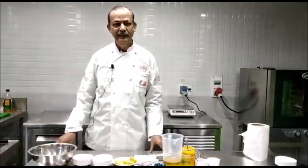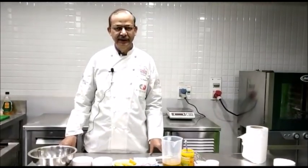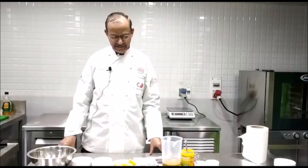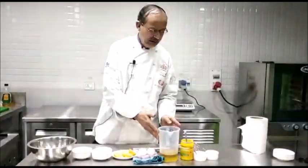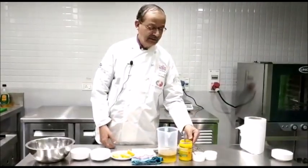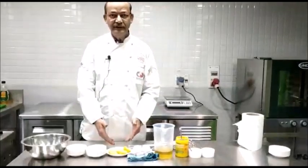Today we are going to make mayonnaise sauce, which is a cold basic sauce. To make the mayonnaise sauce, we require eggs, salad oil, mustard, white pepper, salt, and some lemon juice.